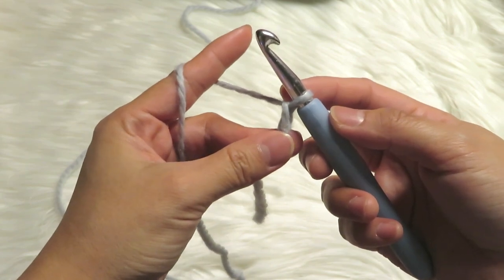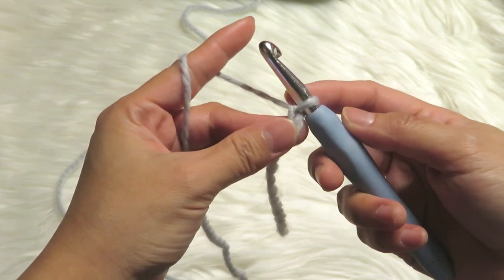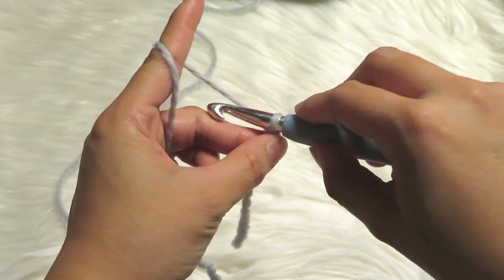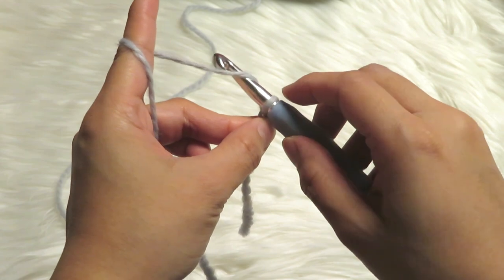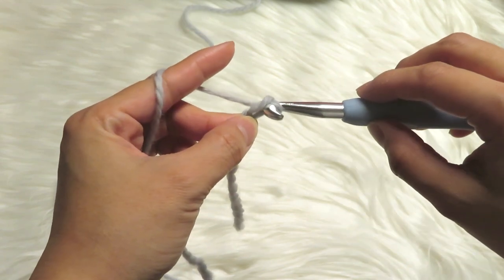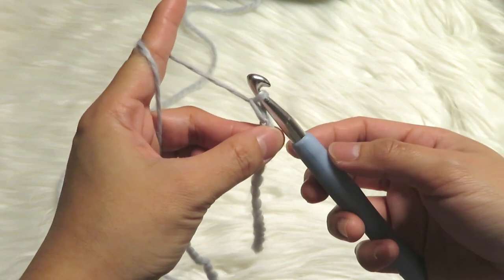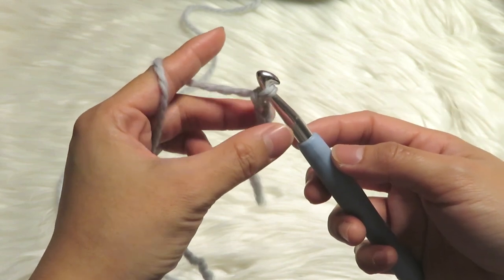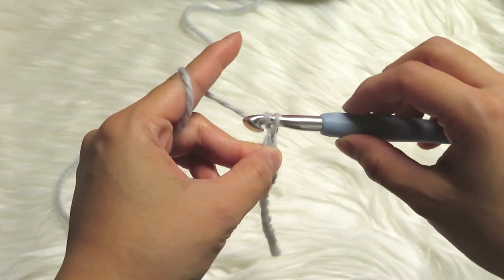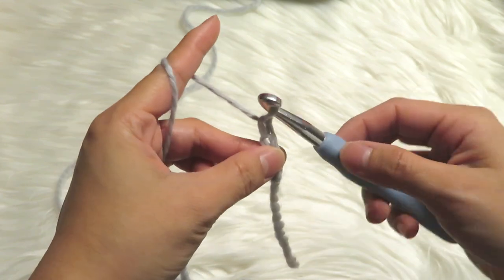You can move your thumb and your middle finger a little above it on the chain, then do it again like this. Turn it around and then just pull it in the middle — this is your second chain. Then another one, and then another one, just like this.